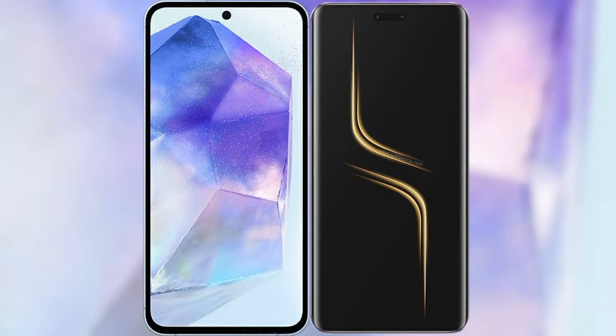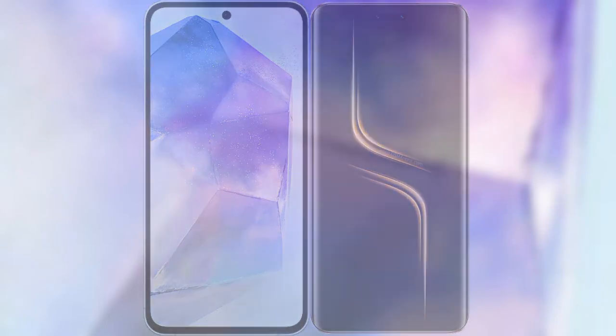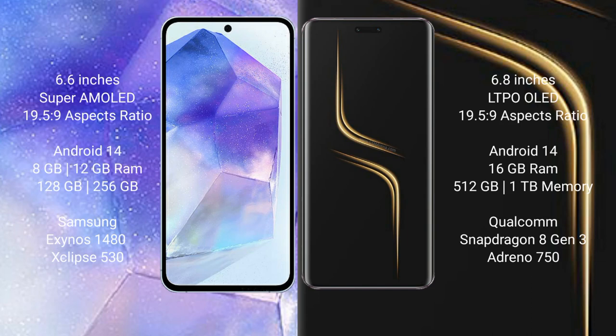We will compare the new Samsung Galaxy A55 with the Honor Magic 5 Ultimate. Samsung Galaxy A55 comes with a 6.6-inch Super AMOLED display with an aspect ratio of 19.5:9. Honor Magic 5 Ultimate comes with a 6.81-inch LTPO OLED display with an aspect ratio of 19.5:9.